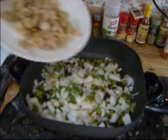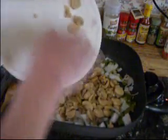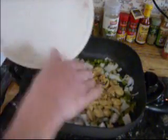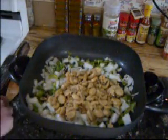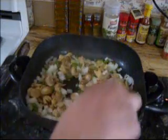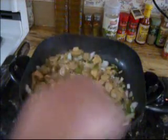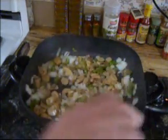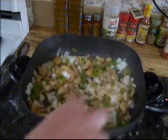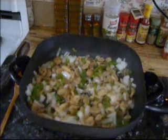Next I want to add mushrooms to mine. I had canned mushrooms so I'm using these, but I prefer fresh mushrooms. If you don't like mushrooms, leave them out — you don't have to use them. I like them, so that's why I'm putting them in. Just let this continue to cook until all the vegetables are nice and soft and the onions are translucent.